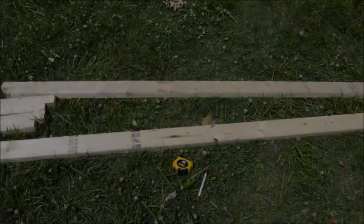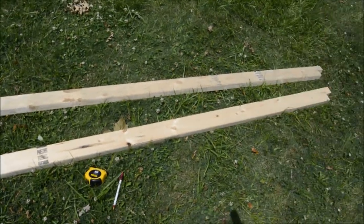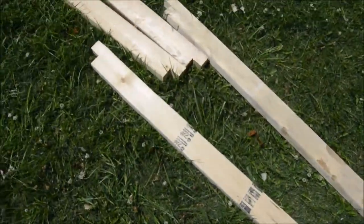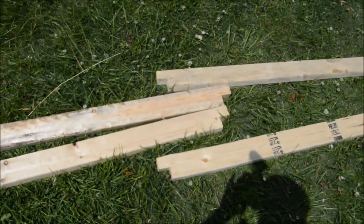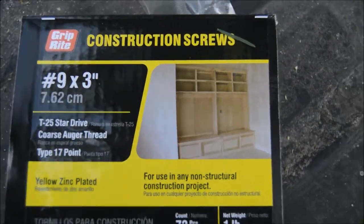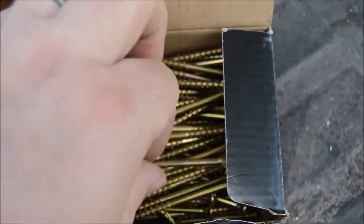So far we have three 2x4x8 boards. Two of them I left full length, and I took a little over half-inch notches out of each end. Then I cut one of them in half and did the same notches on each end so I can link them together. I'll be using number nine, three-inch zinc-coated star-tip screws to connect everything.